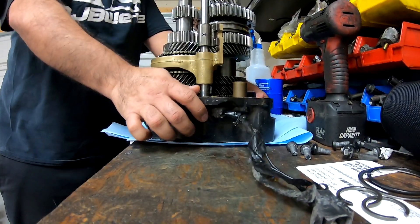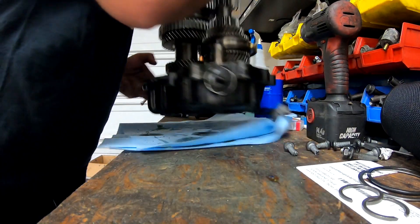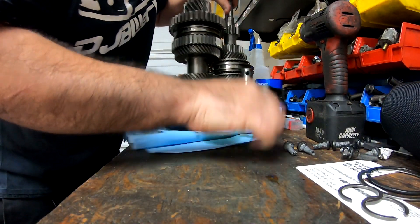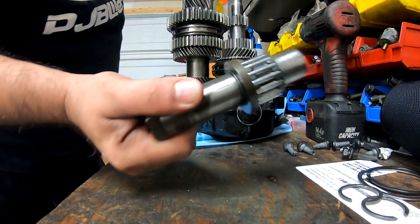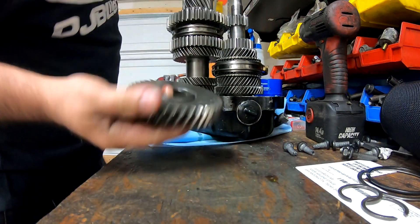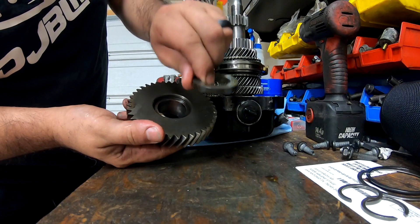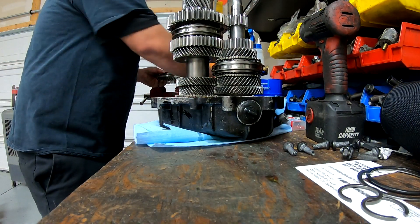Push it down, then flip this over. You're going to remove your reverse idler - just pull this one out, it comes out. Pull the gear out and you have a washer on the bottom - don't lose that.